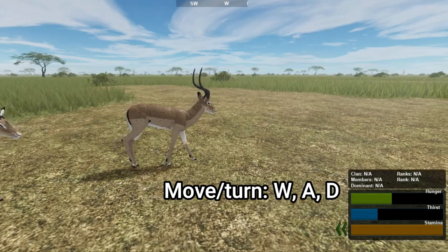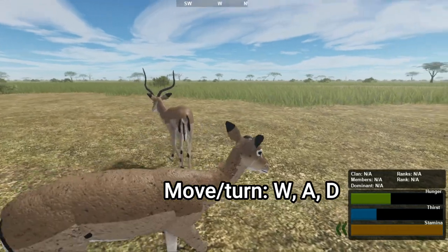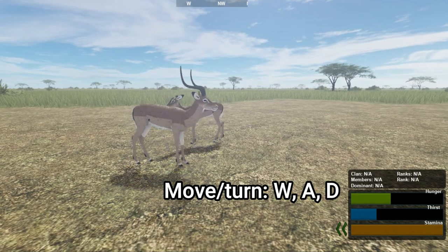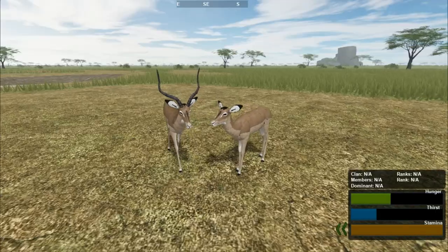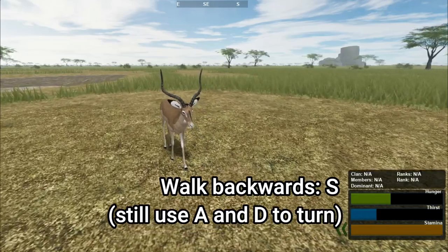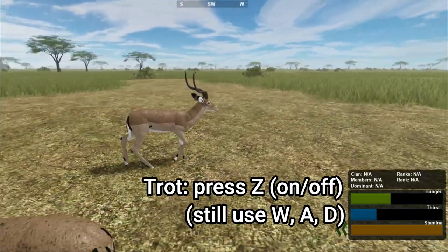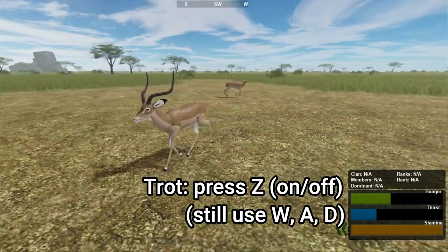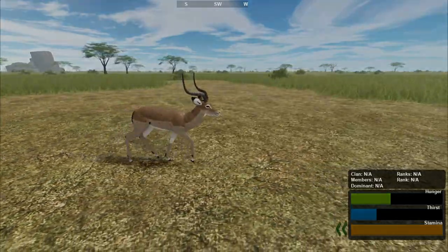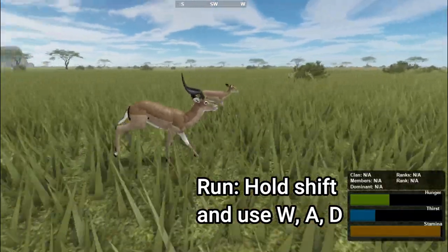The movement is controlled by W to move forwards, then A and D to turn. If you want to run, hold Shift whilst using W, A and D.